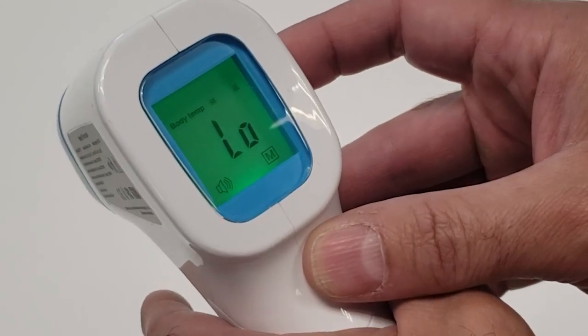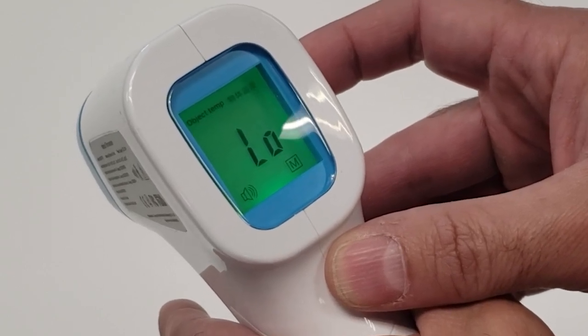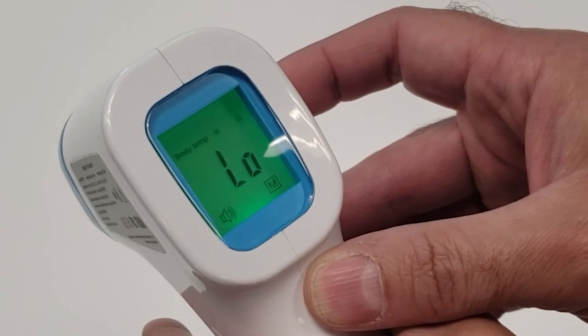Next is setting up the thermometer based on preference. To switch between body temperature or object temperature, press the Set button on the side of the unit.